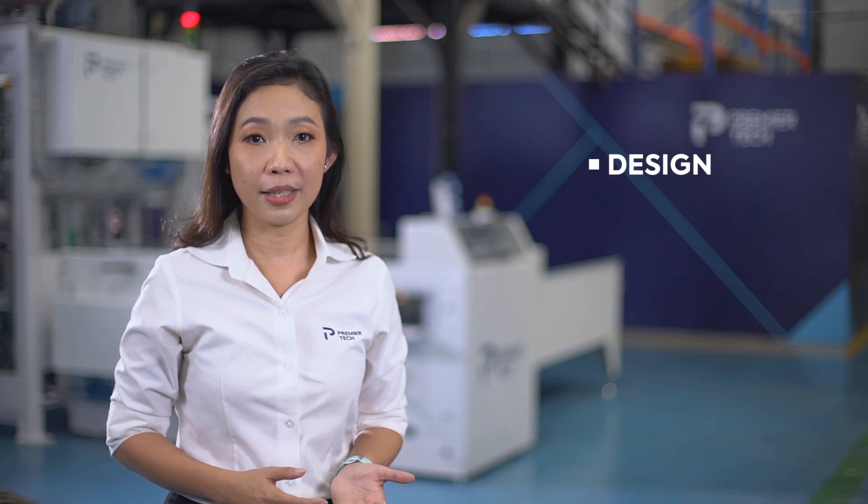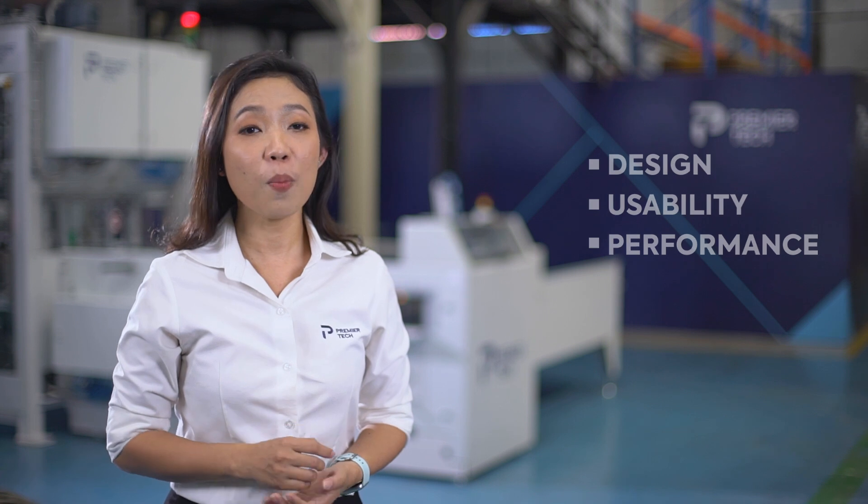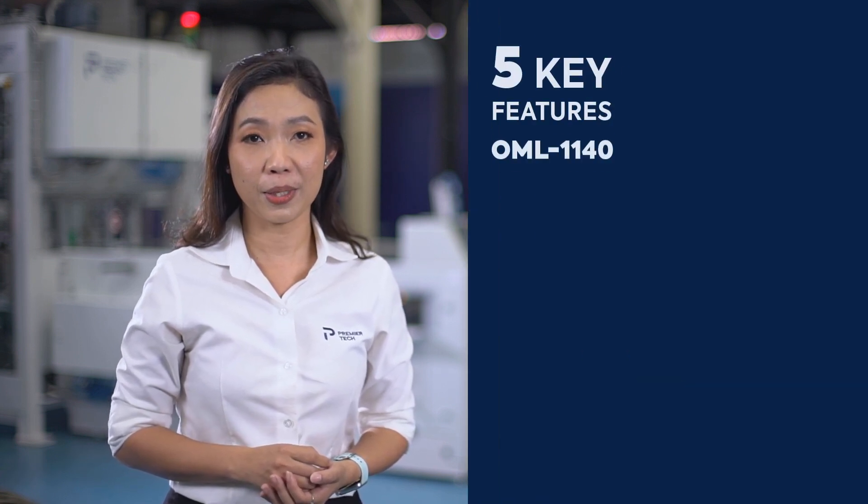Here we are. There are lots of features and benefits in this machine, such as design, usability, and performance. Today I will make it easy for you by showing you the five key features, which we call the high-five. Number one: